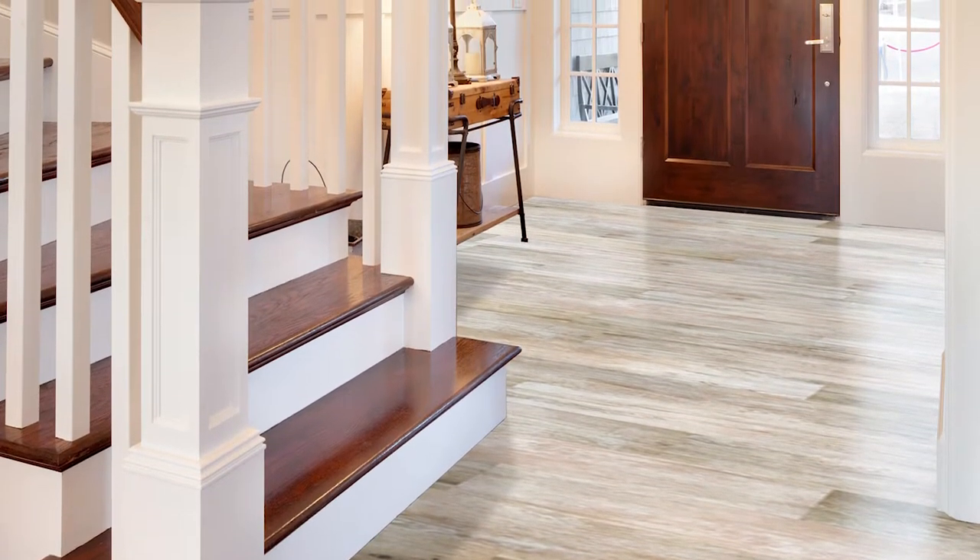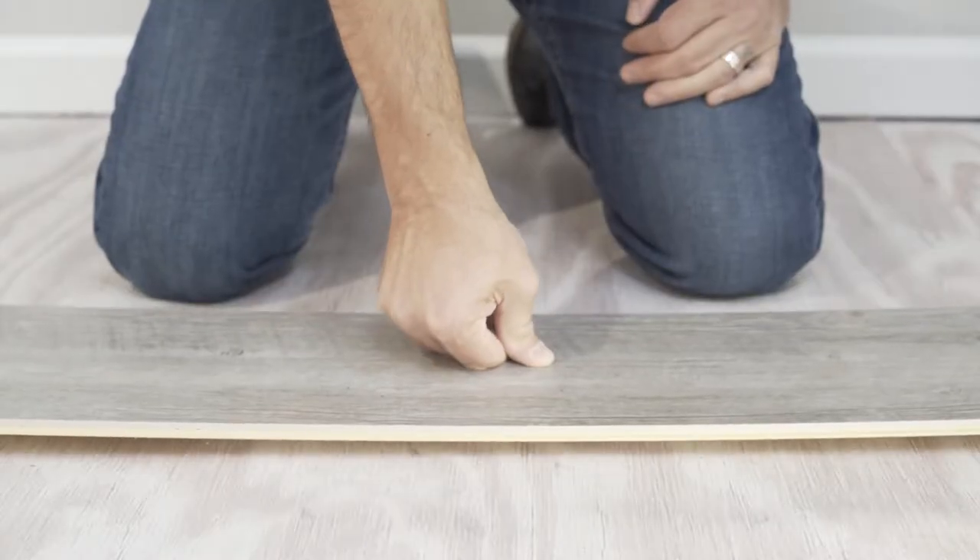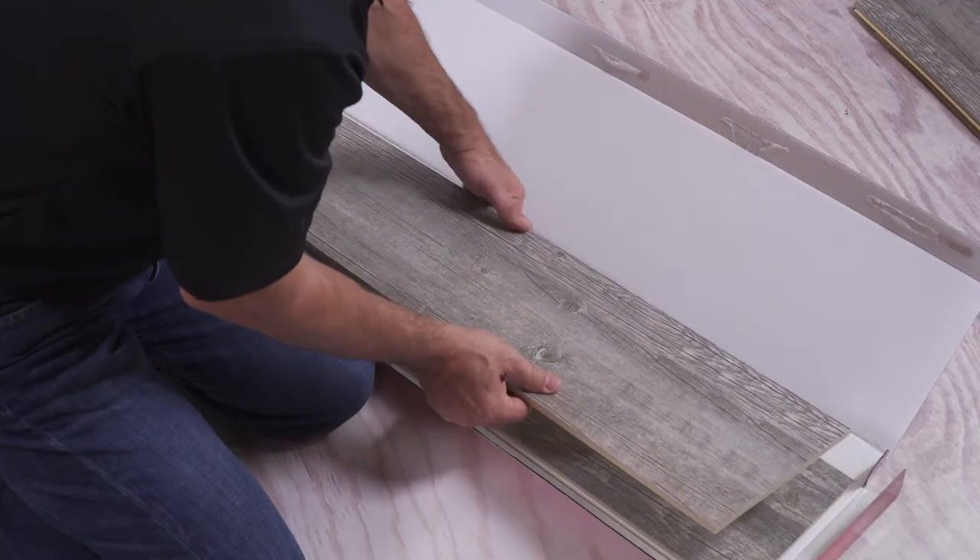Pronto features a beautiful large format porcelain tile with authentic looking finishes. The attached base provides rigidity, yet the planks have more flexibility than standard porcelain tile.